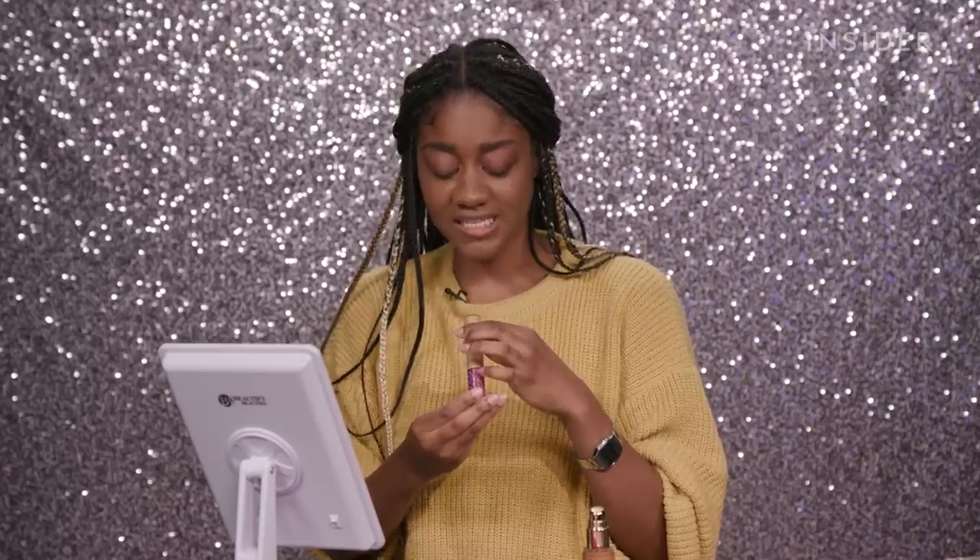I'm using the Shape Tape in Tan Deep Sand. The color match is really good, which I wasn't expecting — I grabbed it kind of randomly, it looked okay, and in the tube it's a different color, but on my skin it looks a lot better than I was anticipating. It feels good. It's pretty.